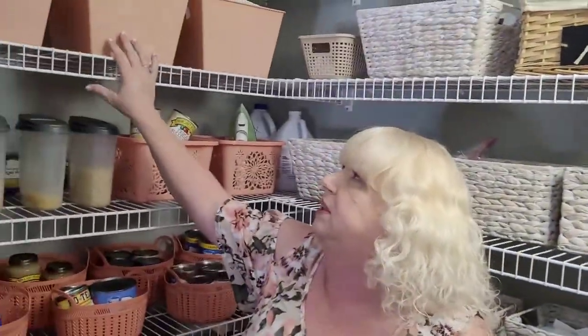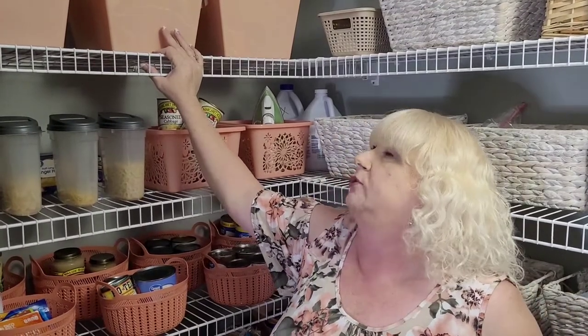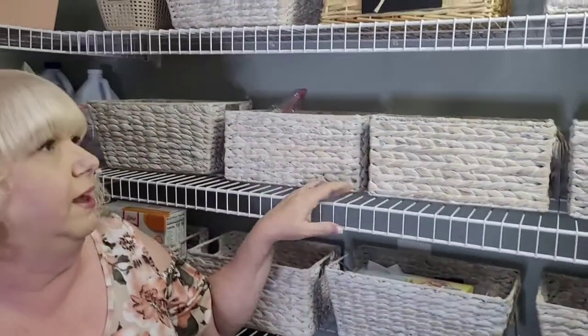I was really upset because I could not get more of these bins. I went back to several dollar stores and nobody even had anything close. When I bought these I bought them all at one time, and when I tried to go online, you have to buy a minimum of 36 — I don't need 36 of them. So I just kept these and bought the baskets instead. I love both.